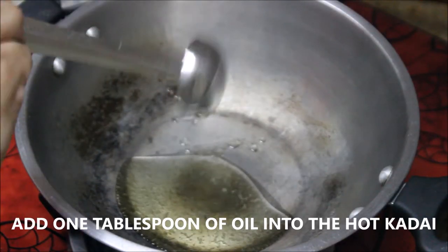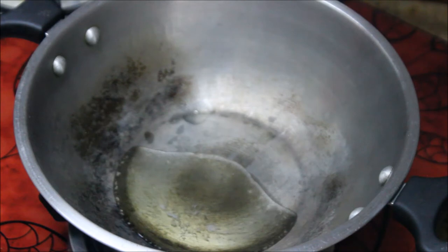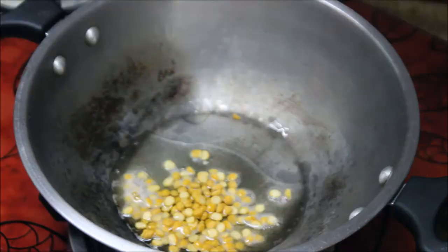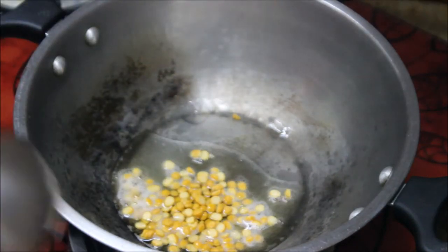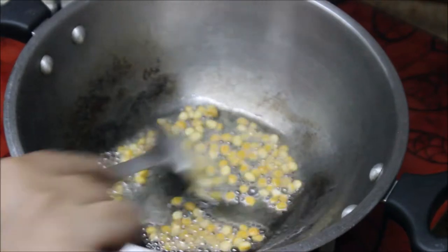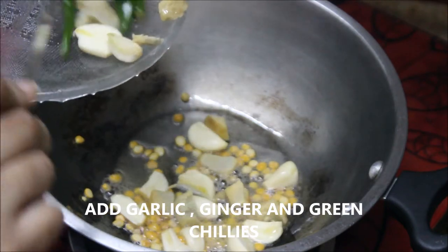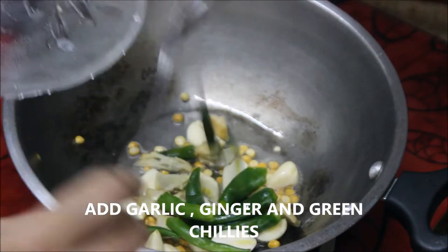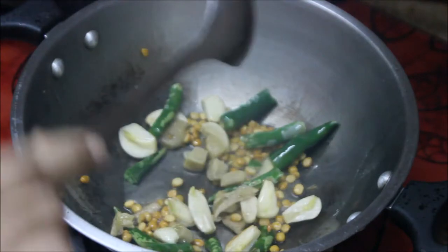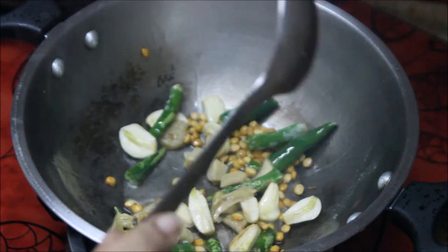Now let's get into the cooking. I'm going to add about one tablespoon of groundnut oil — you can use any oil of your choice. Let the oil get heated up, then add the chana dal and sauté until it becomes brown in color. Next, add the garlic and ginger, followed by green chilies, and sauté continuously. Now the ginger, garlic, green chili, and chana dal are nicely roasted.